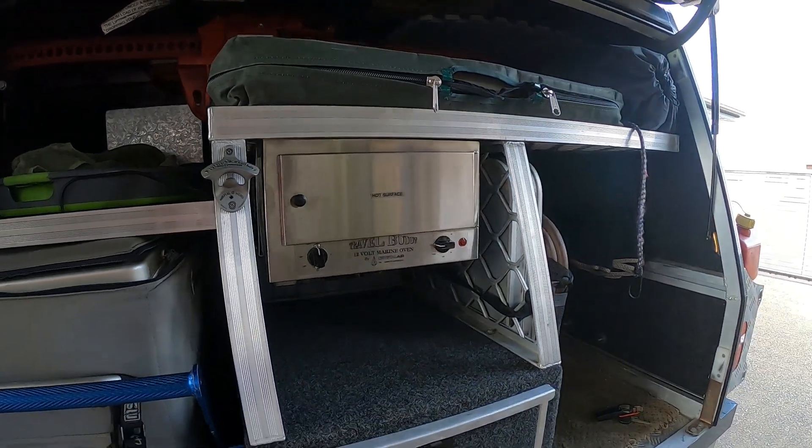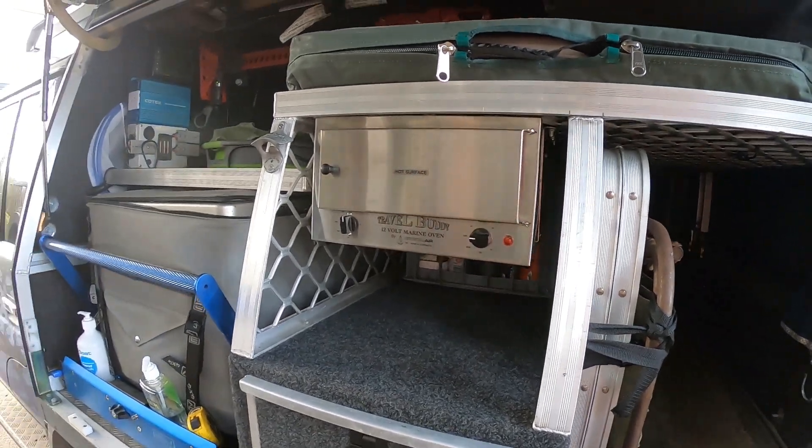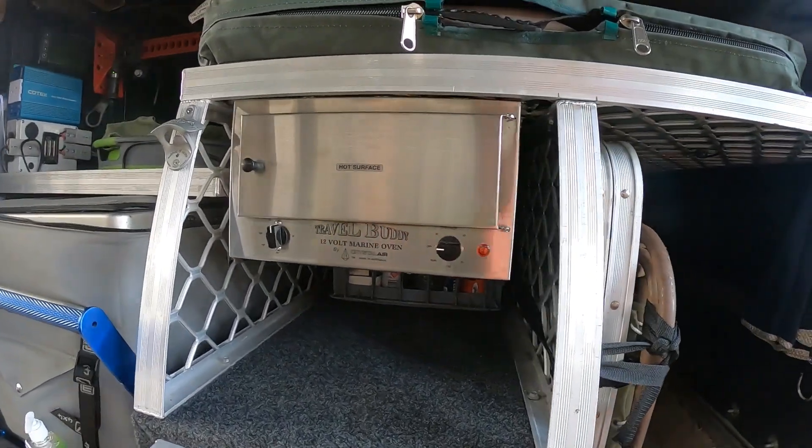Just a short vid. I've just recently thrown in a travel buddy — Australian made, down Bendigo way — got it sent up and thrown it in this side of the canopy.